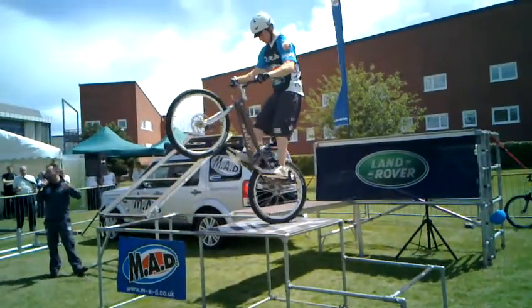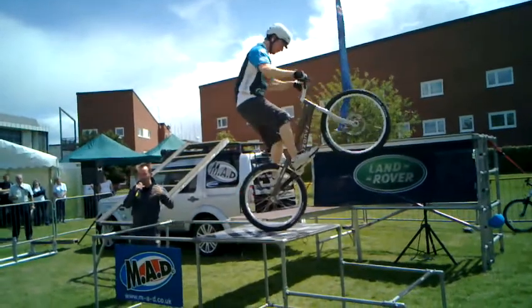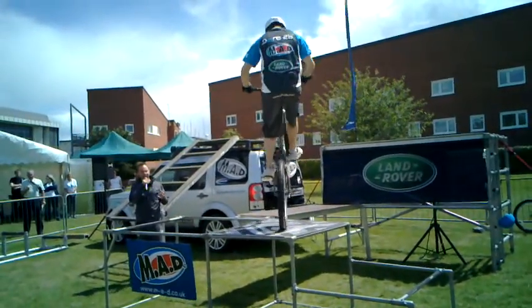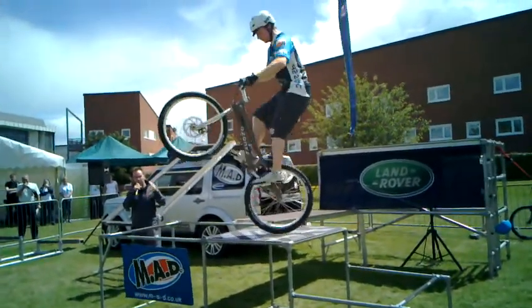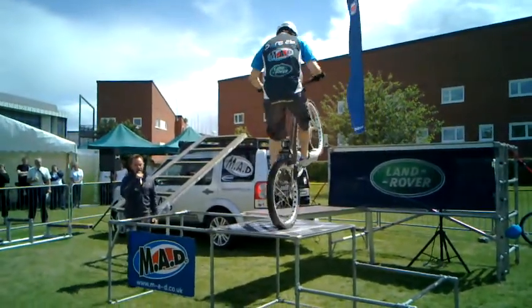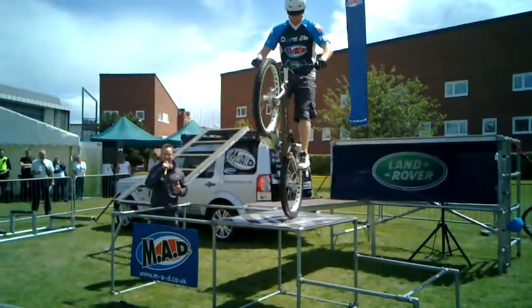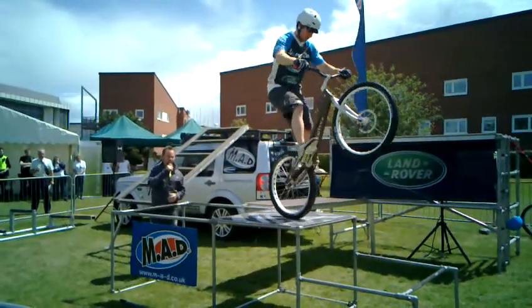This is called back wheel hopping — this is how you control your bike. To learn to do this sort of stuff, you've got to learn how to control your bike, and this is one of the first tricks you would do. Just hold the bike on the back wheel using the back brake, and turn that bike 360 degrees. That, in itself, takes around about 18 months to learn. And Lee makes that look pretty easy.